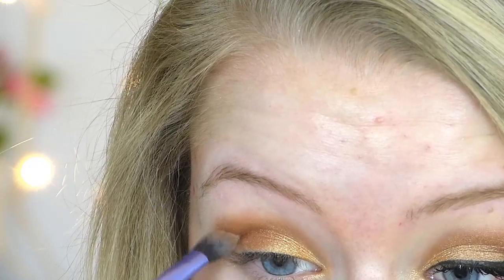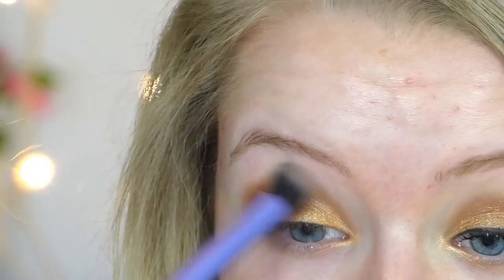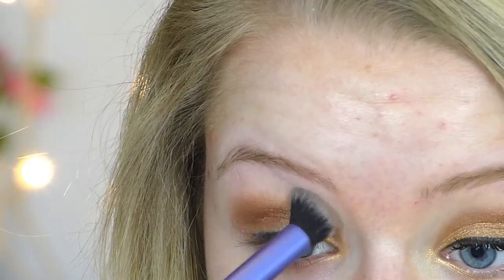Really working this into the outer corners, and then taking a clean fluffy blending brush again from Real Techniques and just blending up the edges so there are no harsh lines.